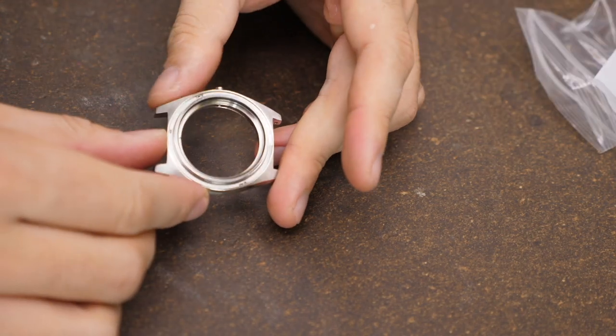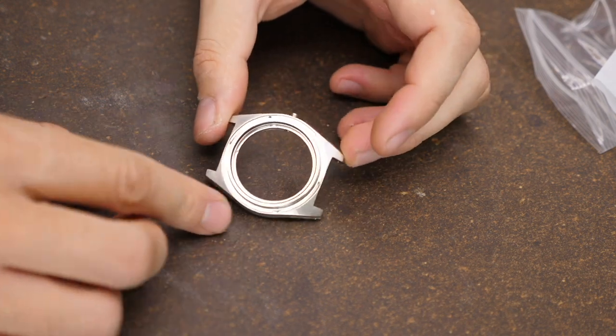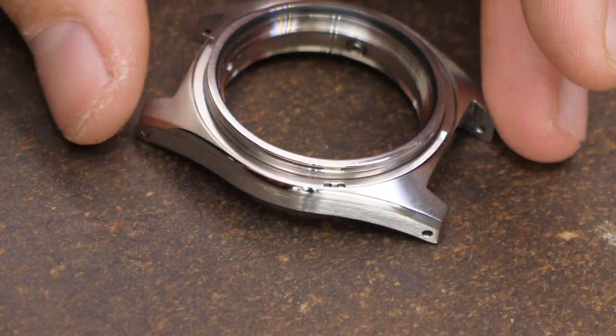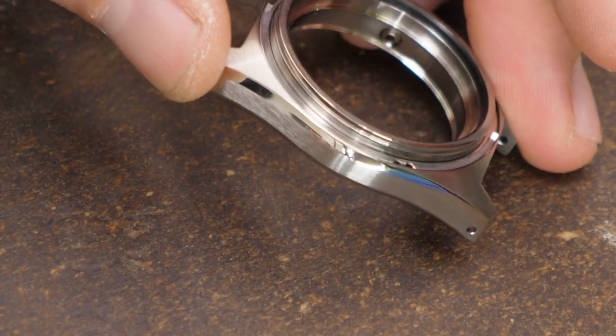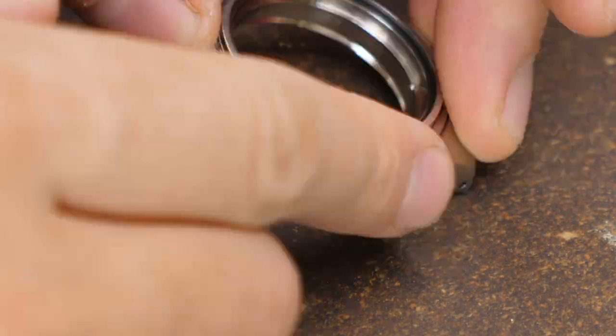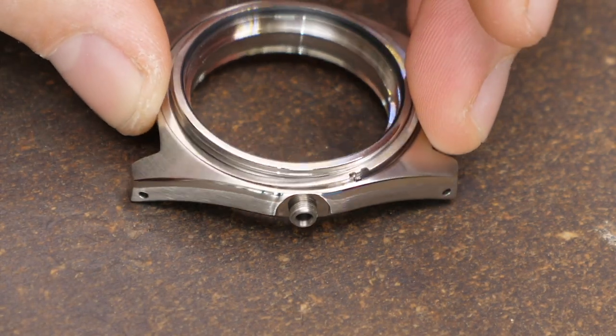It's made by TokayLab and the design is heavily inspired by the 62MAS vintage Seiko Diver. At 40.5 millimeters, it's a little bit larger than what I usually prefer. But just look at those polished beveled edges and the brushed finishes — it's just gorgeous. That's a really, really well-made case.